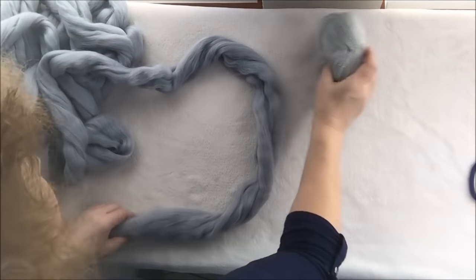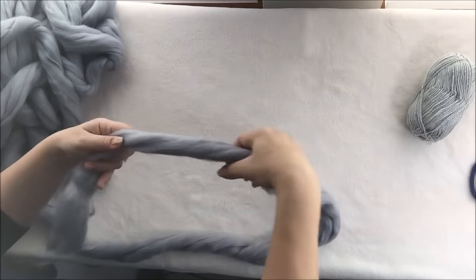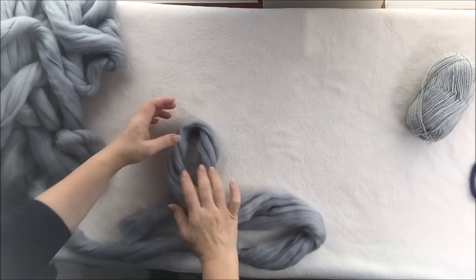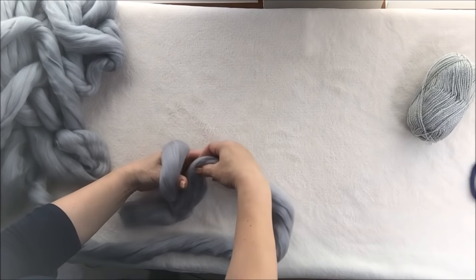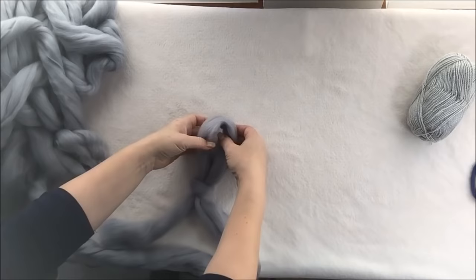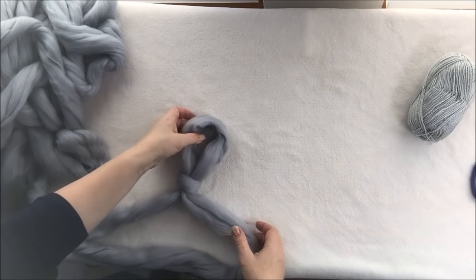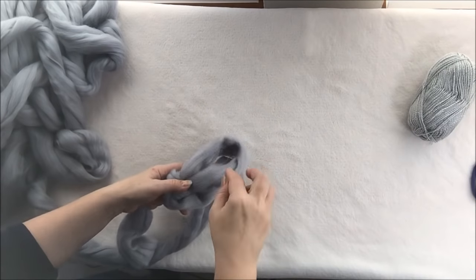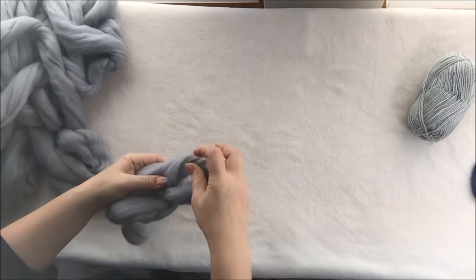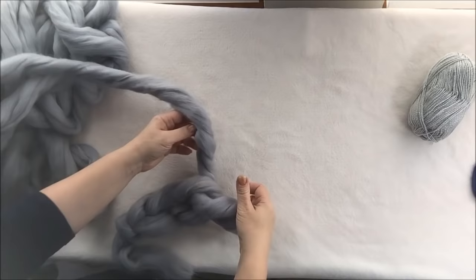We will start with casting on 10 stitches, the same way as we usually do it. Make a loop, insert your hand, grab the working yarn, pull it through — this is your first stitch. Now we will make a chain of 10 stitches. Insert your hand, grab the working yarn — this is your second stitch. Insert your hand, grab the working yarn — this is the third one.